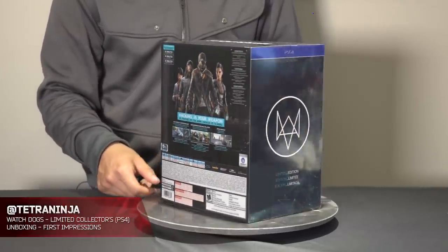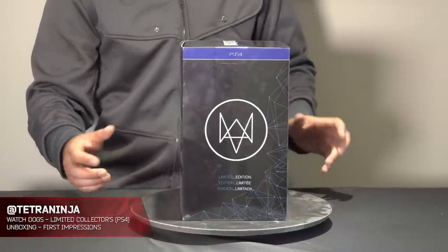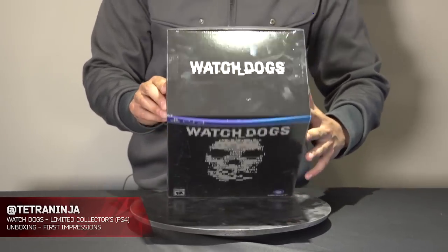I'm not going to go too in-depth on what you get inside — it kind of lists it right here. It's going to be a surprise for us. And here's the other side, and of course we have the Watch Dogs logo right there at the very top.